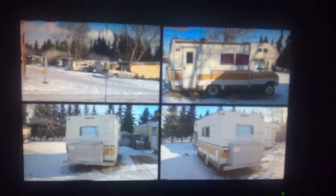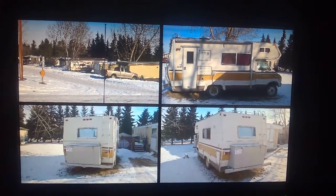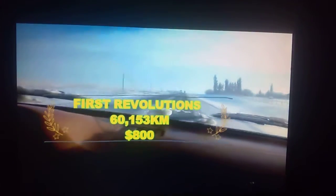Turning it from a modest grandmother's camper into a mobile jam space and recording studio. This camper came fully equipped with all the odds and ends, bells and whistles. We picked it up for $800 and it has 60,153 kilometers on it.